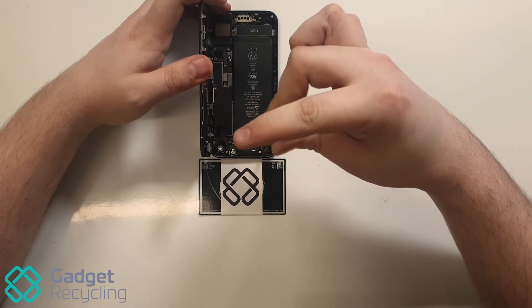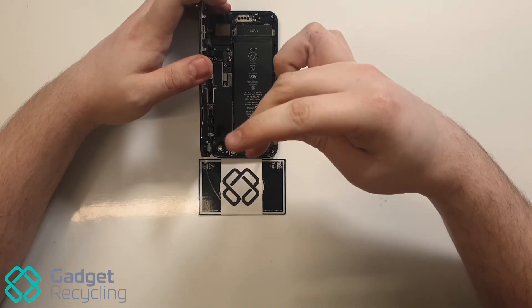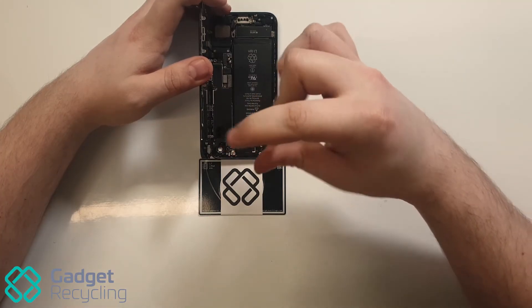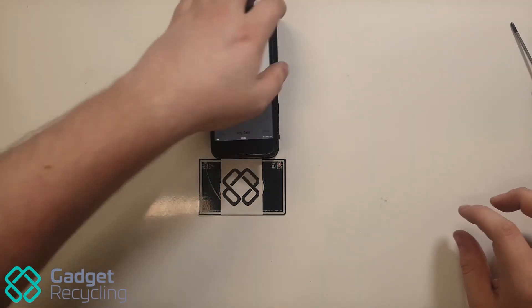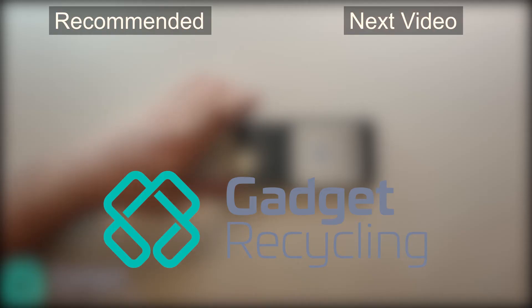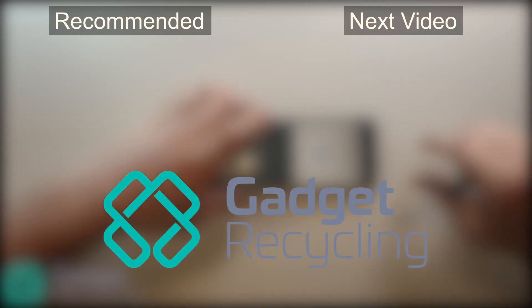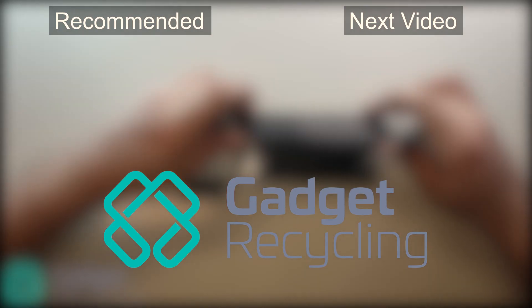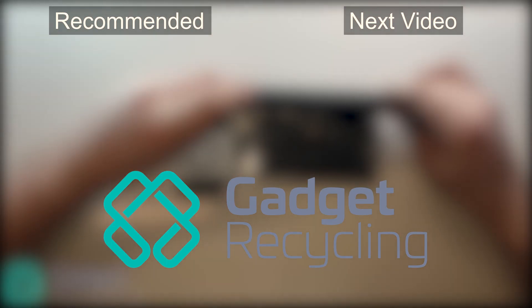Although it's not always the case, this routine has fixed the vast majority of NFC issues we've encountered. On a single occasion the NFC chip on the board required replacing, which we actually plan to cover in a future video, so be on the lookout for that. Be sure to check out our website gadgetrecycling.ltd for tested OEM parts, working and faulty devices. The link will be in the description.